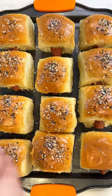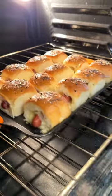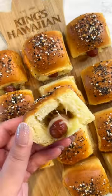Next, you're just going to brush the top with melted butter and sprinkle everything bagel seasoning, then bake at 350 for about 8 minutes, and that's it!